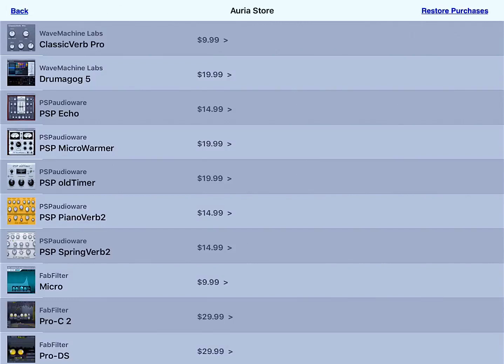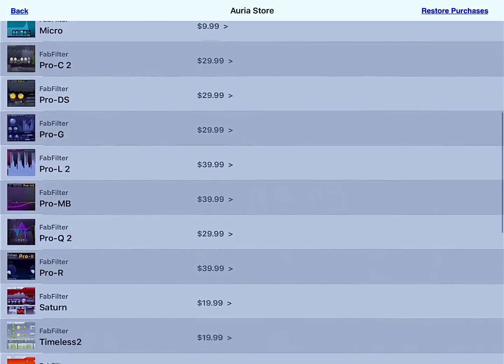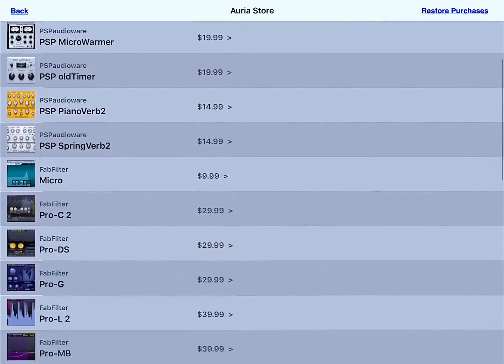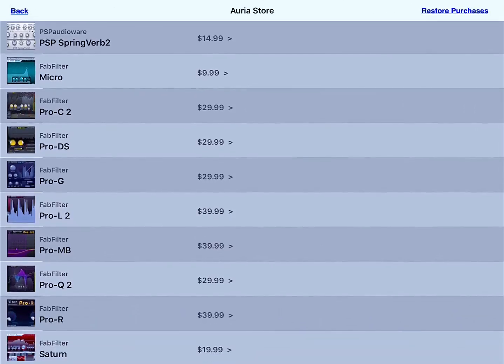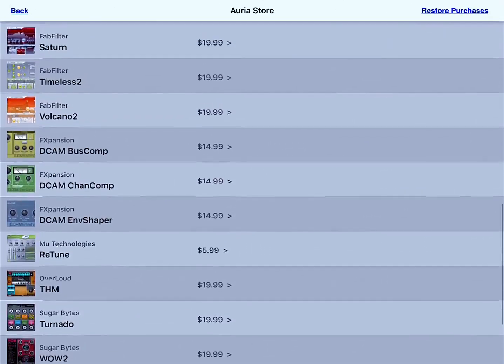There are also other plugins available in the Auria store — you have Drumagog for drum replacement, PSP Echo, ranging from about $10 to $40 for plugins. There is also FabFilter. When you buy Auria Pro, you can get two different versions: one is $24.99 and doesn't support MIDI, and the other is $49.99, supports MIDI, and gives you the FabFilter Twin synthesizer and FabFilter One synthesizer. FabFilter Pro Q, normally $149 to $199, you can get here for $29.99.